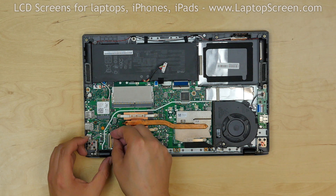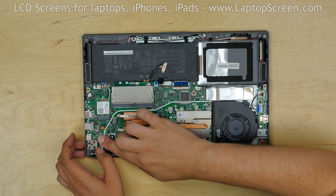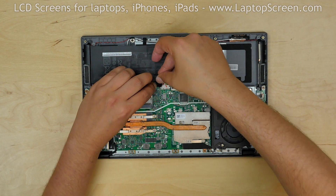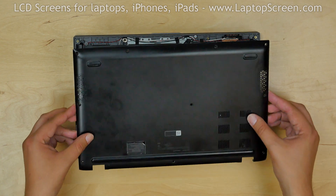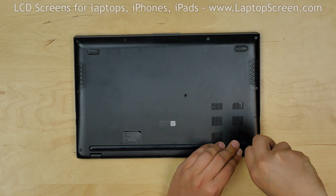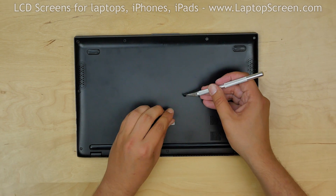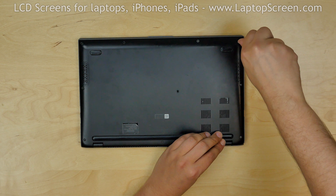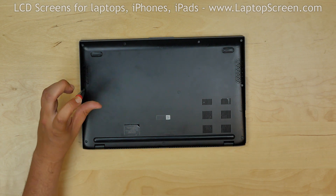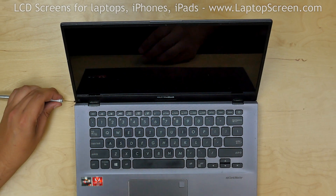Gently reconnect the video cable on the motherboard and secure it with clear tape. Reconnect the battery connector and secure the battery cable with tape. Replace the back cover and secure it with three long Phillips screws at the bottom edge and one mid-size screw on the right edge. Replace the middle Phillips screw and cover it with its plastic cover. Replace the four Phillips screws on the top edge and the final screw on the left edge.